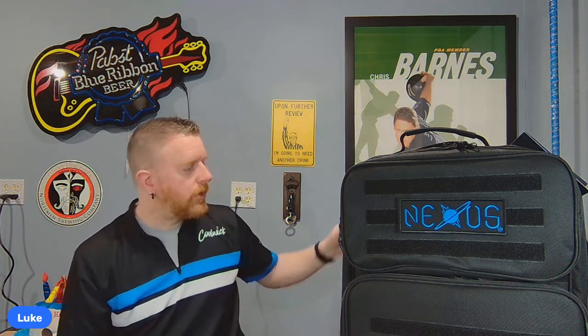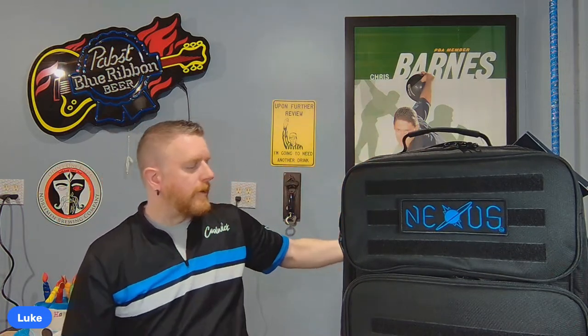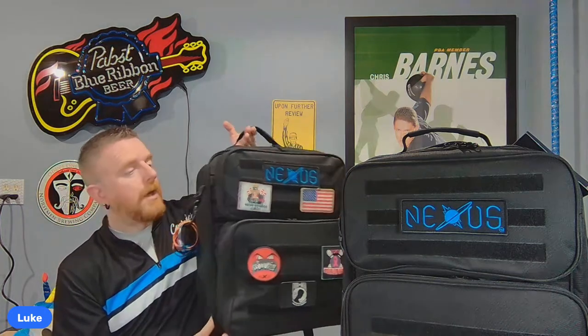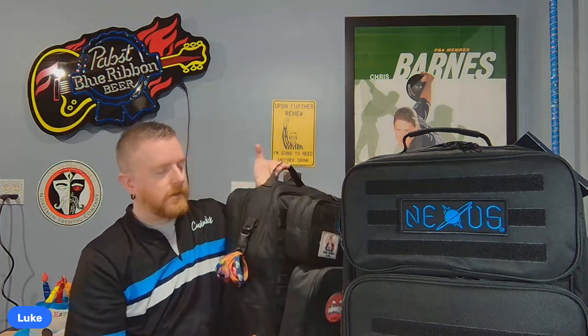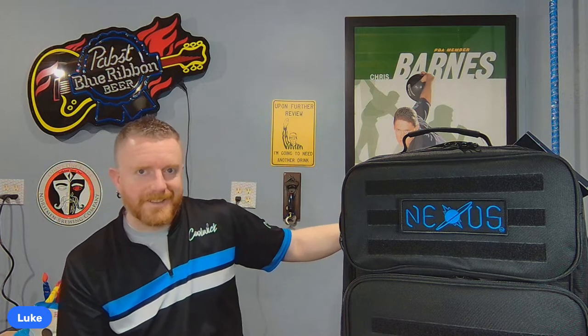I'm going to give you a review on the V2 and all its upgrades, give you a report card on the original, and also transfer all my stuff from the old bag into the new one so you can see exactly what fits and go through all the features.